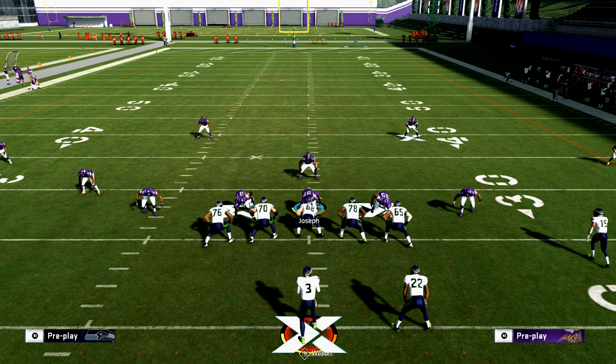So far: are they base-aligned or are they not base-aligned? Who are the corners looking at? And where are the corners standing — are they pressed up or backed off? The next question I ask when reading the defense pre-snap is: where can they blitz me from?